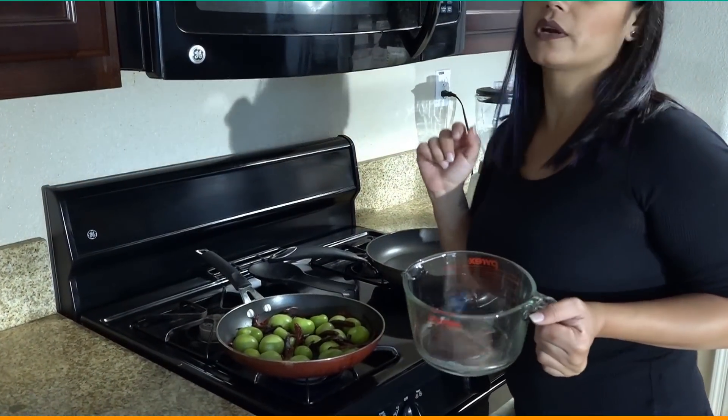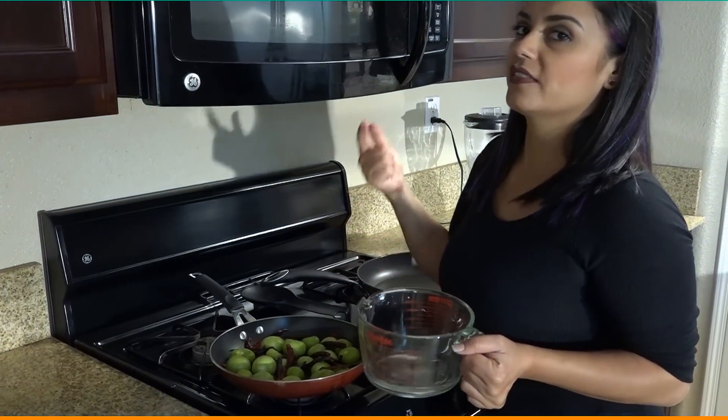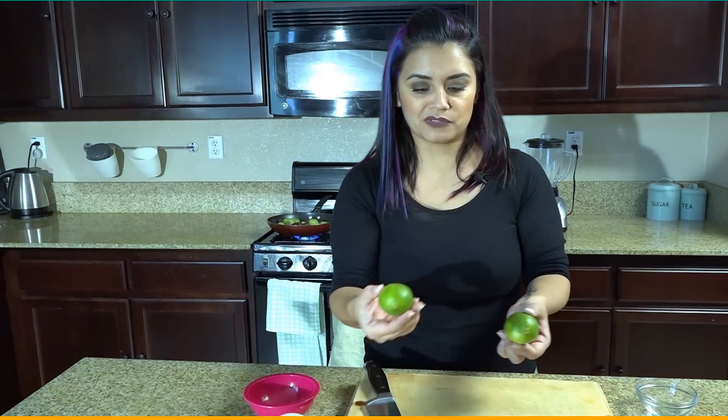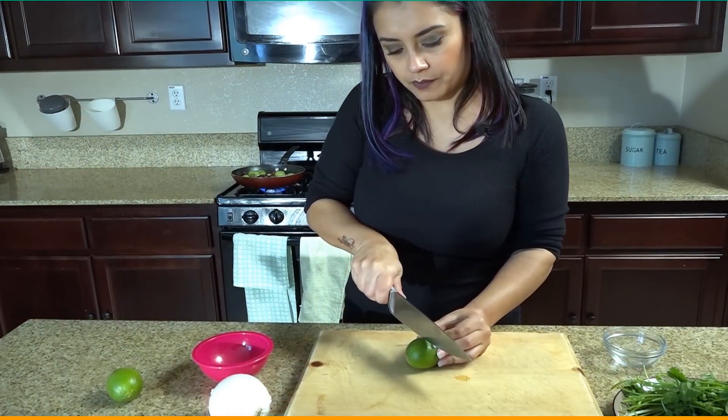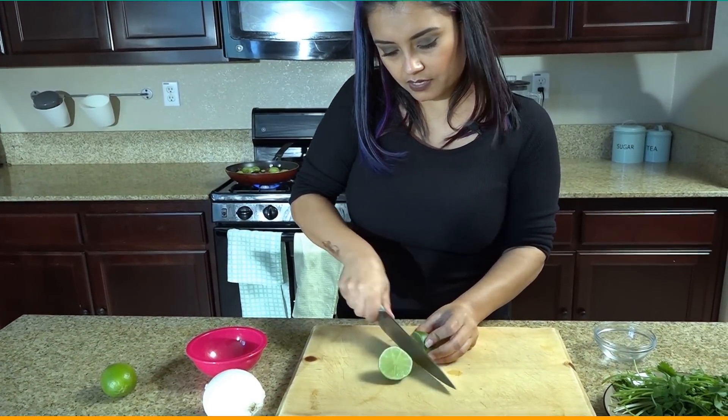While that's cooking we're going to go ahead and start chopping up the onion and the cilantro for the tacos. An onion, lime, and our cilantro. I like to roll the limes out so that it's easier to get all that juice, and then we're just going to cut them in half and then into three.